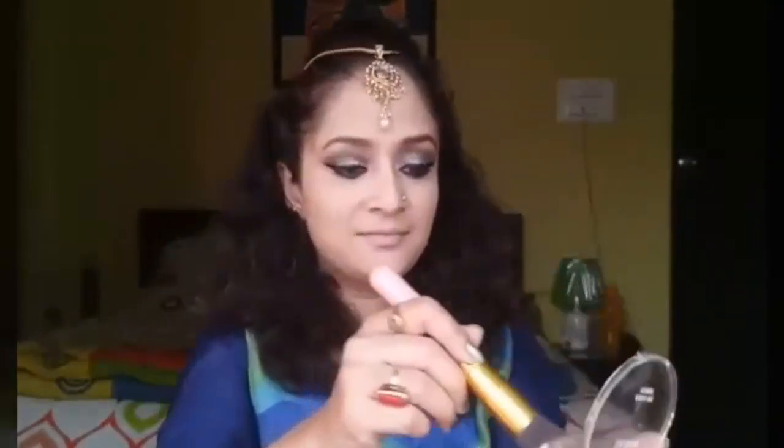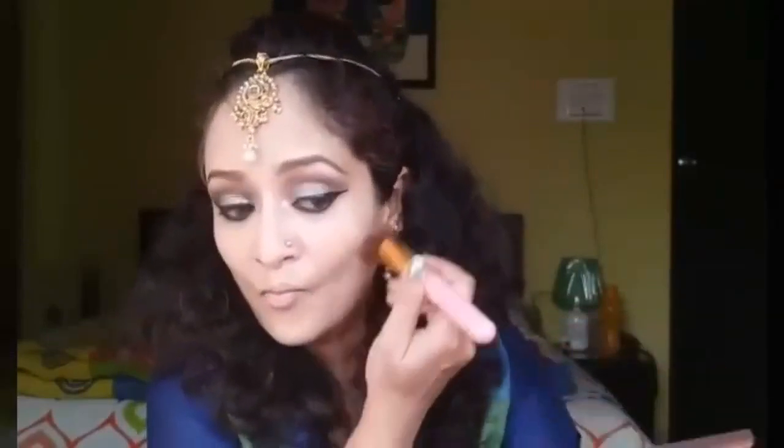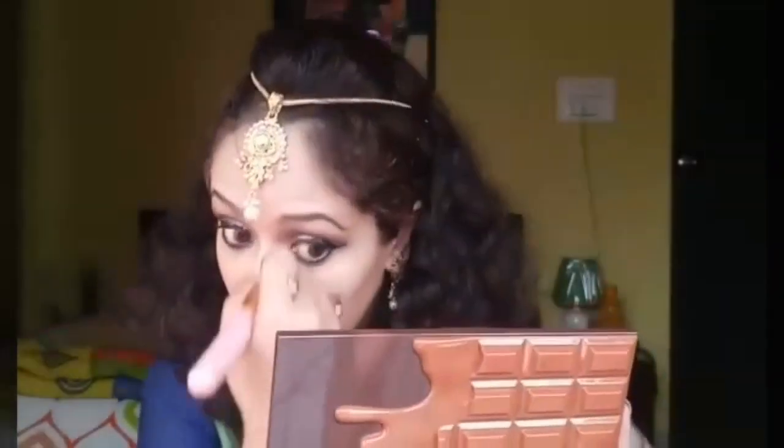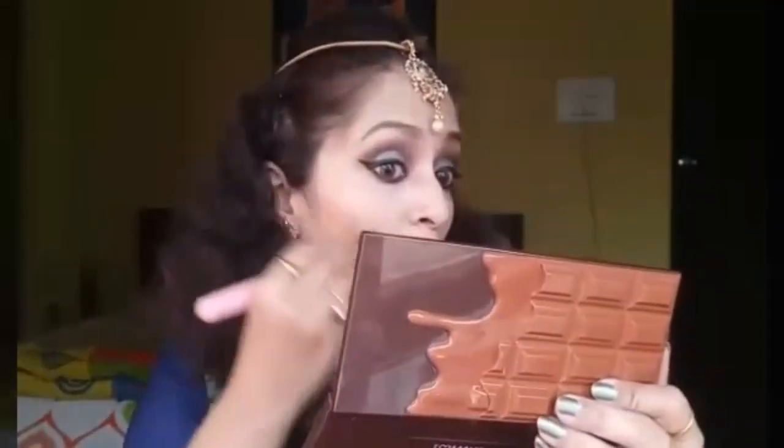Next I'm taking my Lakme Absolute bronzer and contouring my face. Sunny has a very chiseled face makeup in the song, so I'm contouring the sides of my cheeks, the side of my nose, and my jawline just to give a slimmer look.